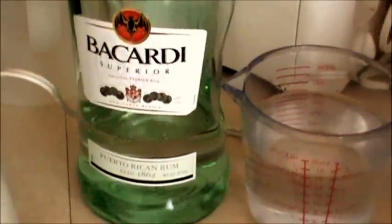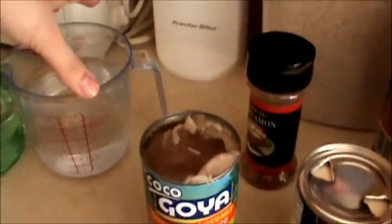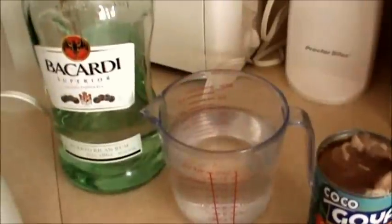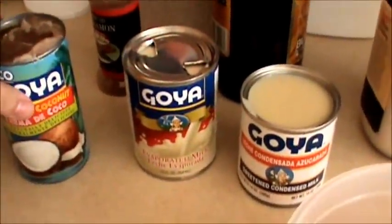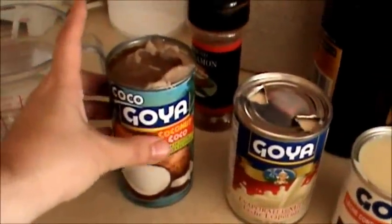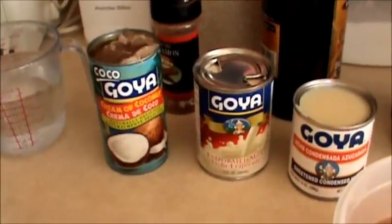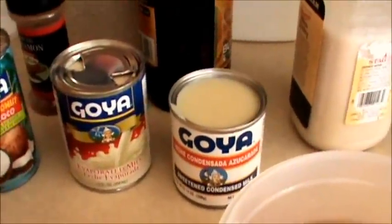Puerto Rican rum right there, which I got on sale! I have two cups of Bacardi Puerto Rican rum. Right here I have a 15-ounce of cream of coconut — you could use any brand, it doesn't matter, this is just what I use. And right here I have the ground cinnamon.